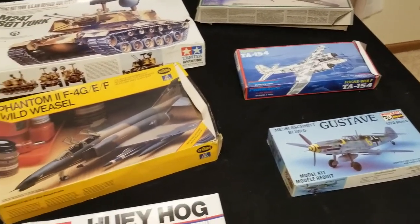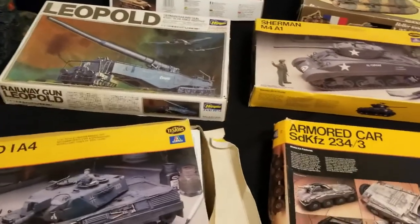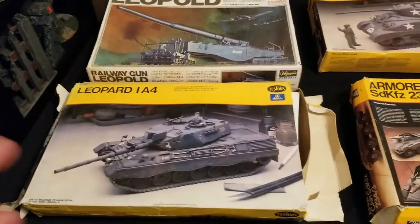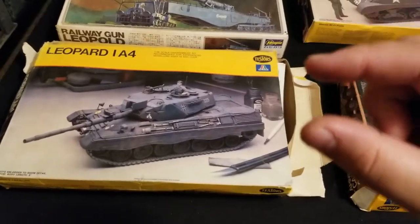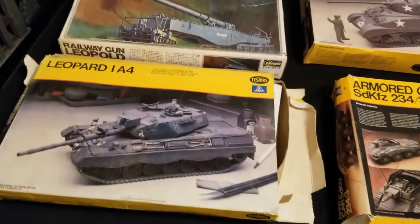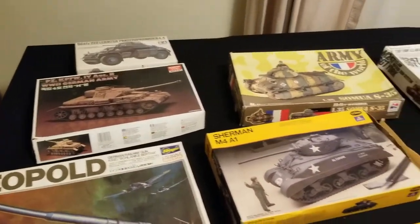If you want to have a discussion, leave a comment below. For me, I'm straight-up okay with proxies as long as the miniature resembles or is close to resembling what you're representing. For example, don't use a goblin miniature to represent a dragon — that's ridiculous. But if you have a dragon-sized miniature that looks like a monster and you want to call it a dragon, I'm down with that. That sounds pretty cool to me.